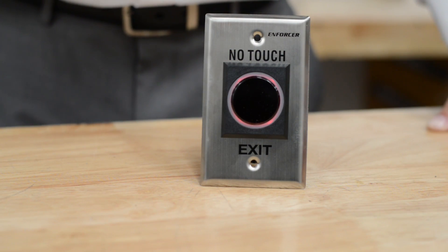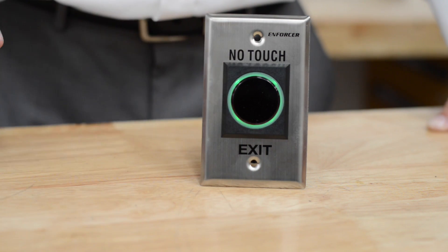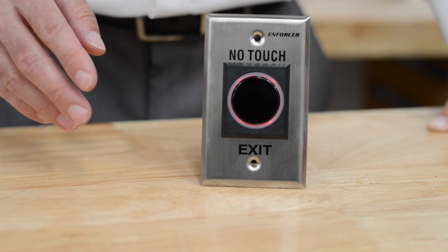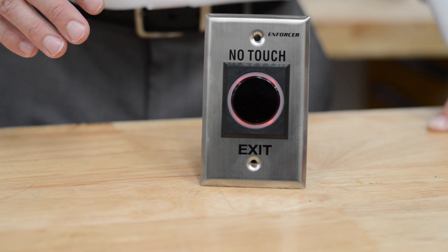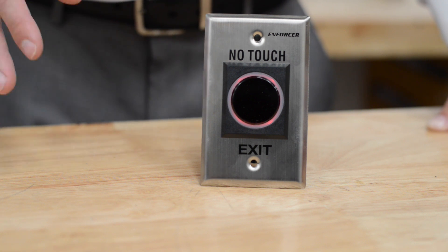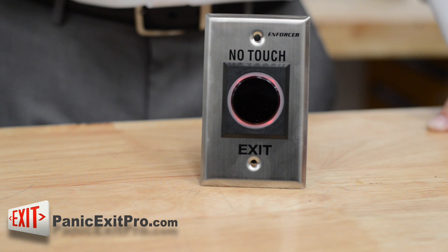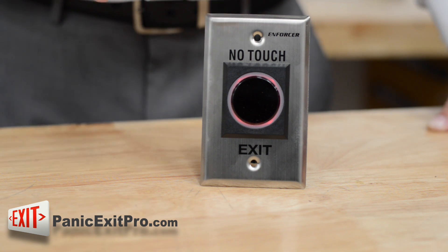This device does not have a timed output. It will only momentarily close the relay, and when you see it switch back, if this was directly hooked up to a strike or a lock, the door would already be engaged again. So this should be used in conjunction with something else that will hold the lock undone for a longer period of time. On our website you can find the nucleus icon, and that will indicate that that device can be utilized with this to make it stay open longer.